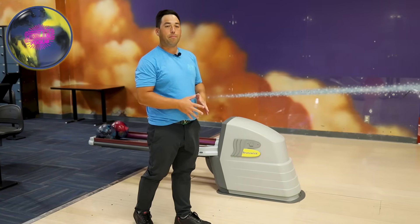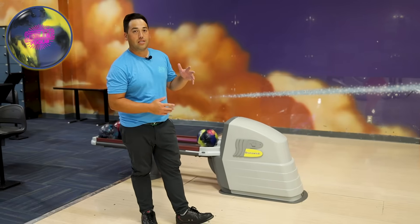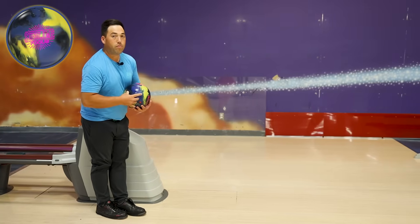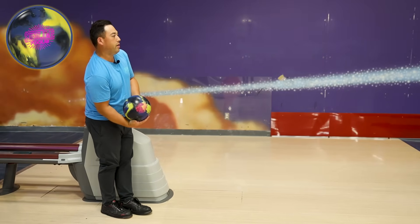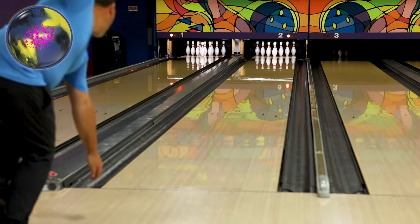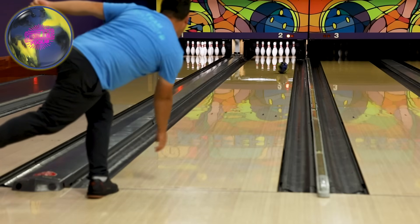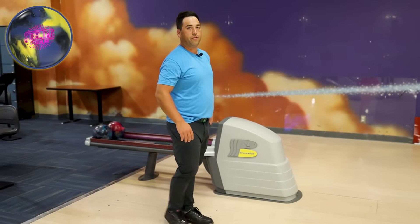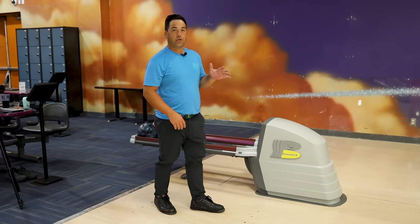This ball is incredibly strong compared to the Phase 2. Let's move one more board to the left and try to carry all ten. Finally far enough left from the Phase 2 to strike. This ball hooks like crazy.